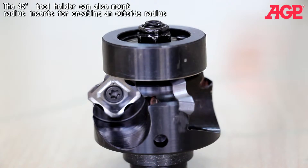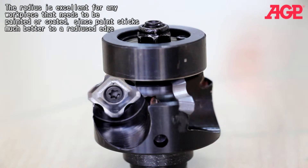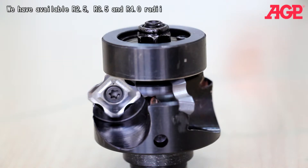The 45 degree tool holder can also mount radius inserts for creating an outside radius. The radius is excellent for any workpiece that needs to be painted or coated, since paint sticks much better to a radius edge. We have available R2.5, R3.5, and R4.0 radii.